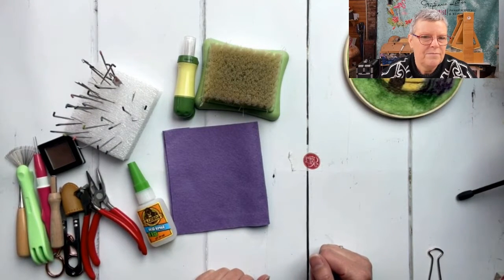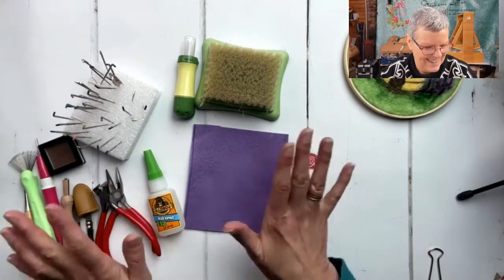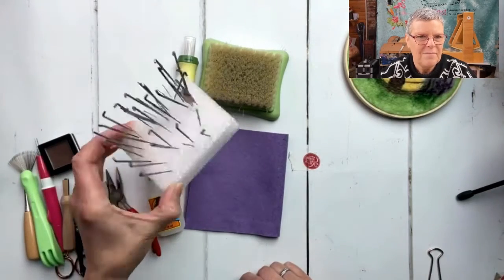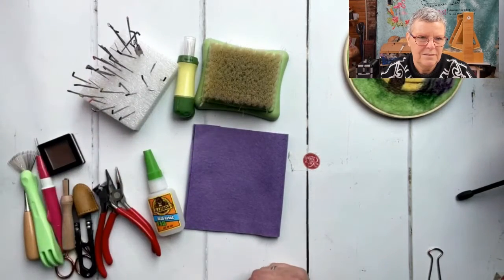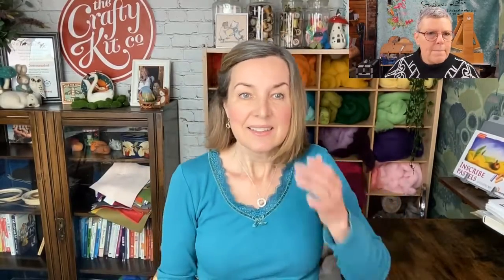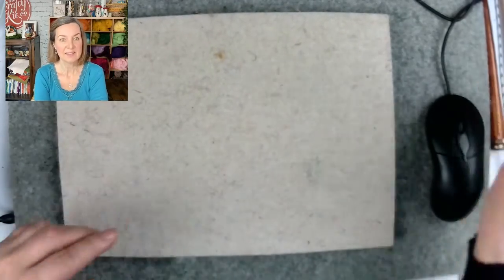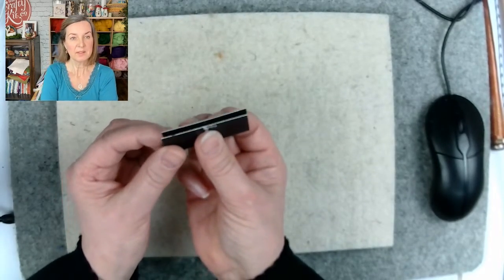Those are all my little tools. I don't have anything big and fancy like Stephanie's going to show you in a second, but these are the things I use all the time. I keep my needles stuck into one of these mats - there's a ridiculous number of needles in there. Instead of finger protectors, I sometimes use a business card to hold pieces in my hand.